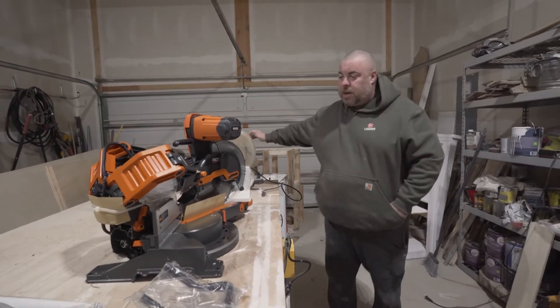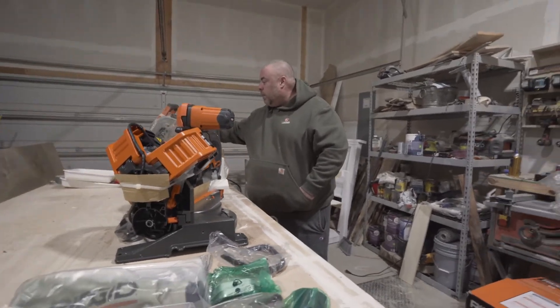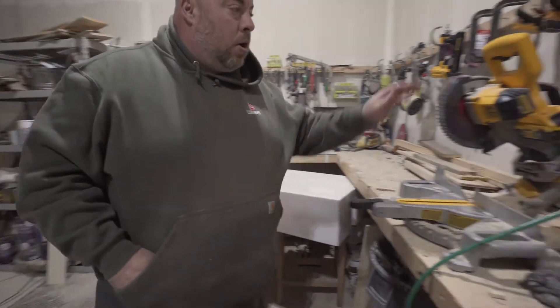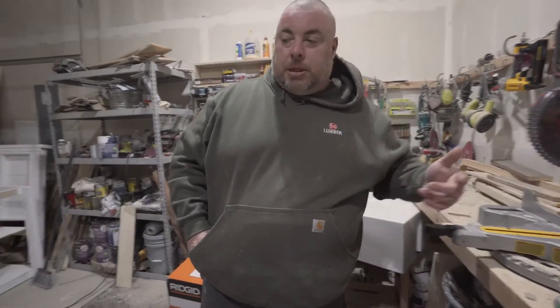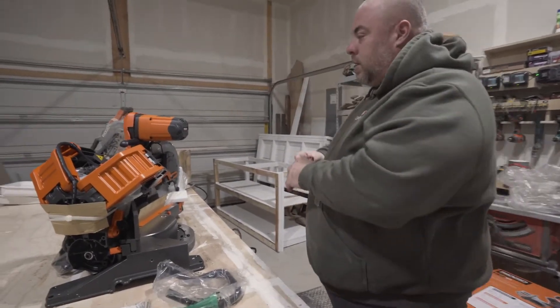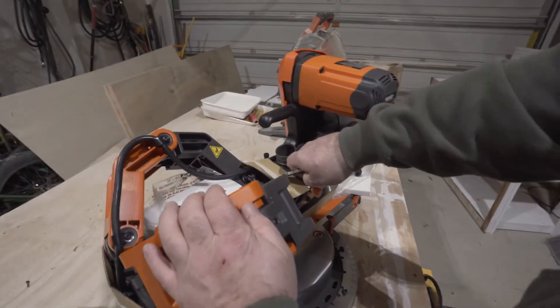The old saw is being replaced because the trigger mechanism went bad a few weeks ago. In the meantime we've been using my seven-and-a-quarter inch DeWalt battery-operated saw, which has been nice in a pinch. So let's get this thing cut open and see what we've got.